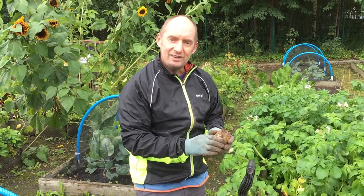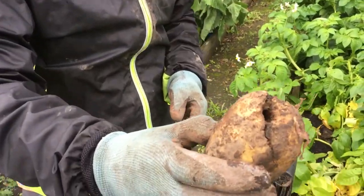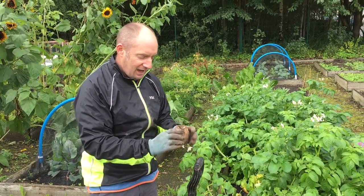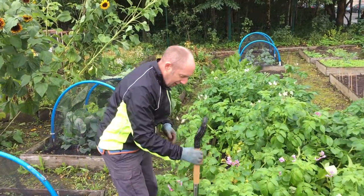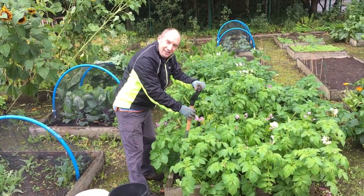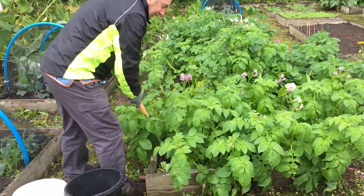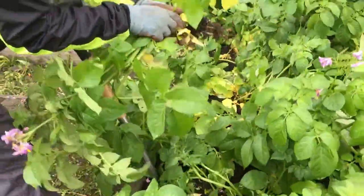When you're digging potatoes, one of the things you want to remember is not to damage your potato. When you start doing this, invariably you'll start spearing them with your fork or slicing them with your spade, so just be mindful of that. I tend to really gently try and ease the fork into the ground, then lift and pull the tops of the potatoes.